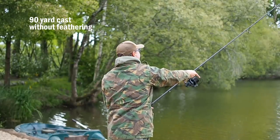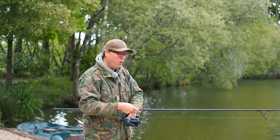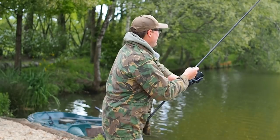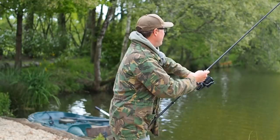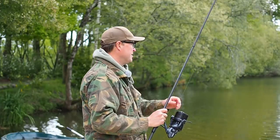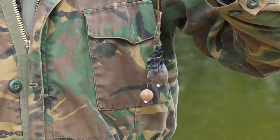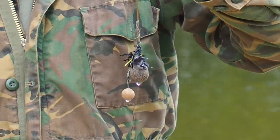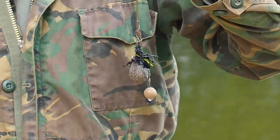Let's try and push this rig a bit farther, give it a bit of a thump. I'm not going to feather it down, I'm just going to fire it in. I did a bit of feathering there just out of nervousness — it was going well, I didn't want to put it on the dam wall, but I stopped feathering when I was confident it was actually going to land in the water. That's about 90 yards something like that.